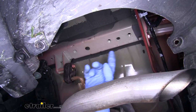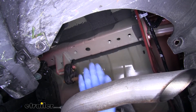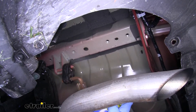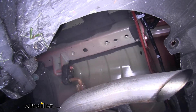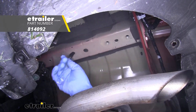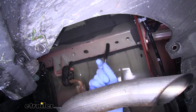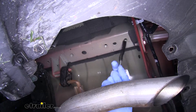Now on the driver side frame rail you'll see that we have three threaded holes on the bottom of the frame — those are going to be our three mounting locations on this side. I'm going to spray a little bit of spray lubricant into the holes, then take a nylon tube brush and clean them out to make sure there's no dirt, debris, or rust in there so we won't cross thread the bolts when we put them in. You want to clean out each one of the holes — the three on the driver's side as well as the two on the passenger side.